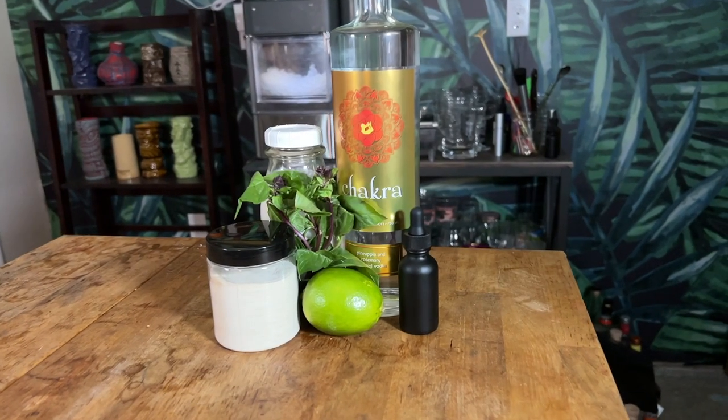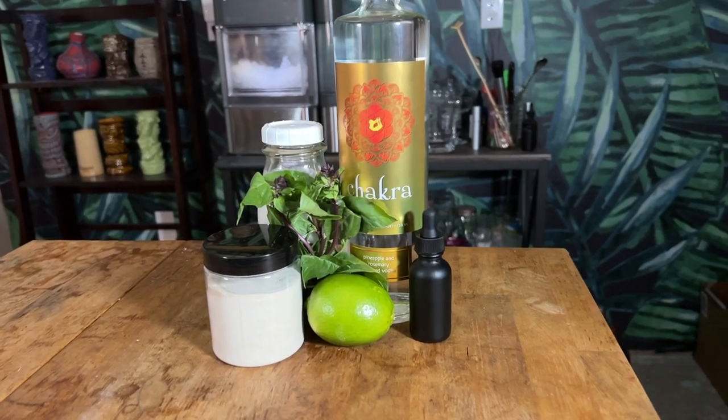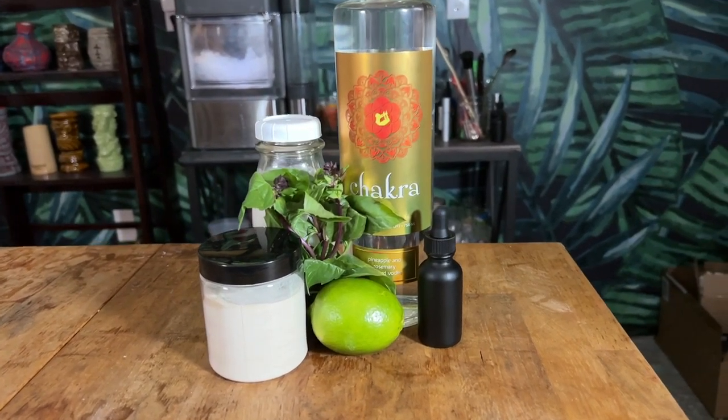So let's see what we're going to need to make our Cloud Forest. To make our Cloud Forest, we're going to need vodka, coconut mix, lime juice, salt solution, and xanthan gum. The main ingredient in this cocktail is vodka.